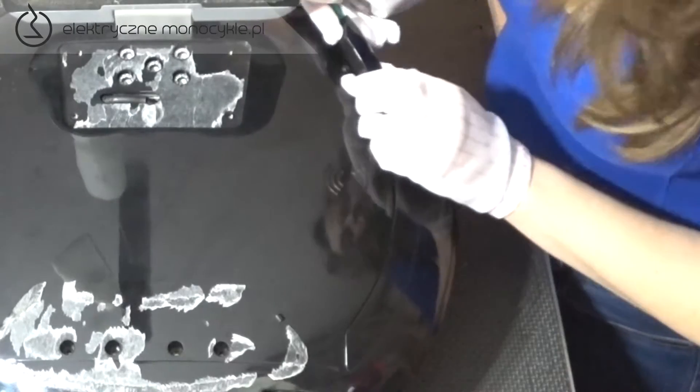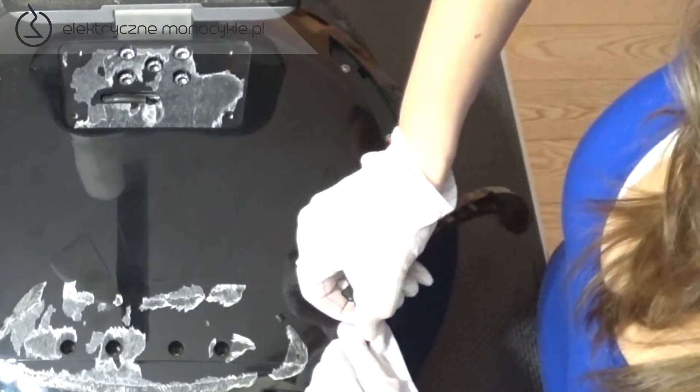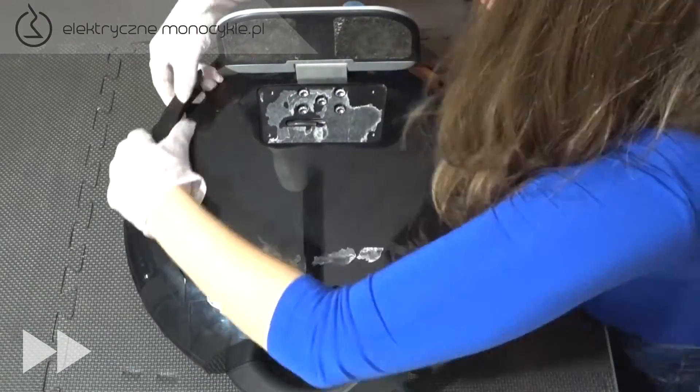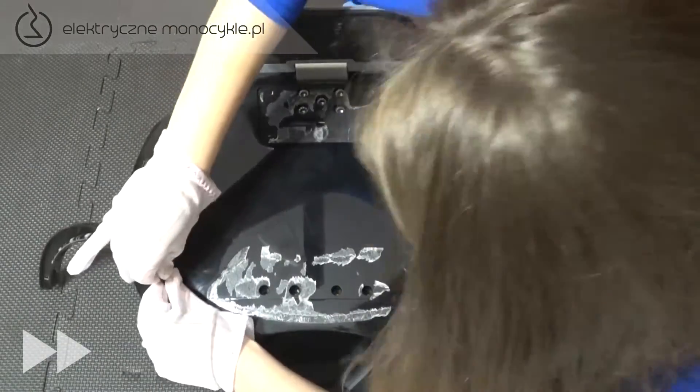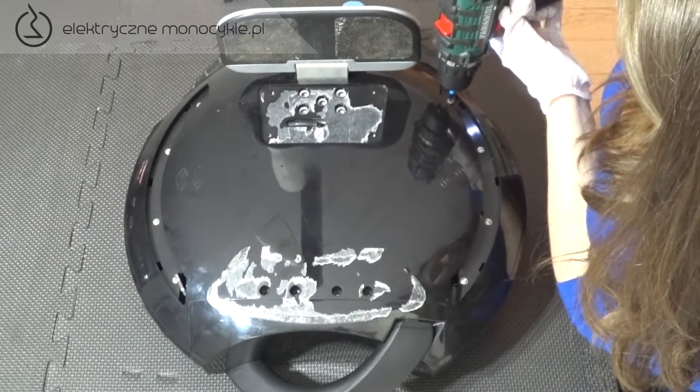Plastikowym elementem podważamy listwę LED, wypinamy zaczepę i odłączamy wtyczki. Odkręcamy 8 śrub znajdujących się pod listwami LED.